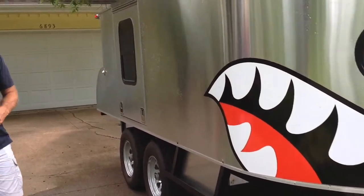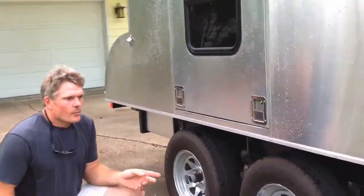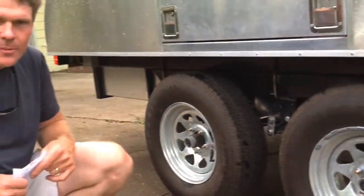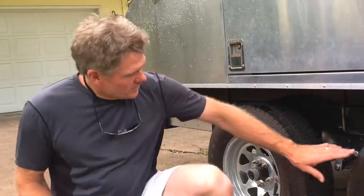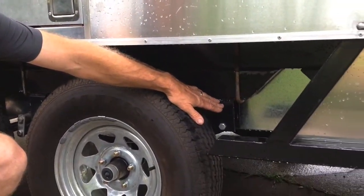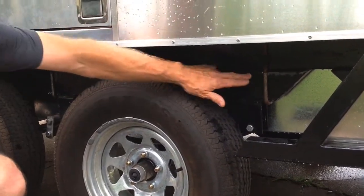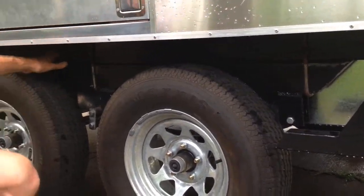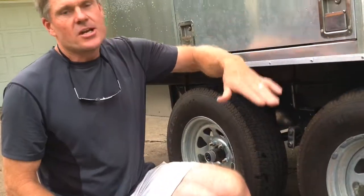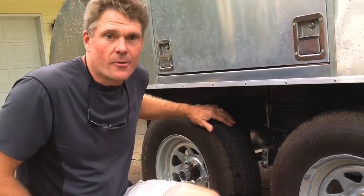One little thing I learned from my dad about trailers: when we started this trailer, we didn't know where the point of balance would be, so we didn't know what the tongue weight would be. So what we learned is if you attach the axles to a separate beam and then bolt that to the main beam, it allows you to move the axles forward and backwards, changing the weight on the tongue and the way it tracks down the highway.